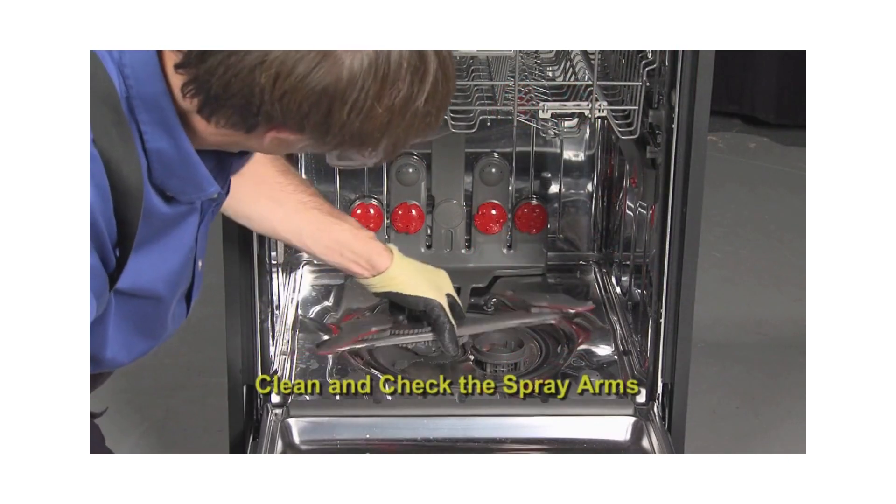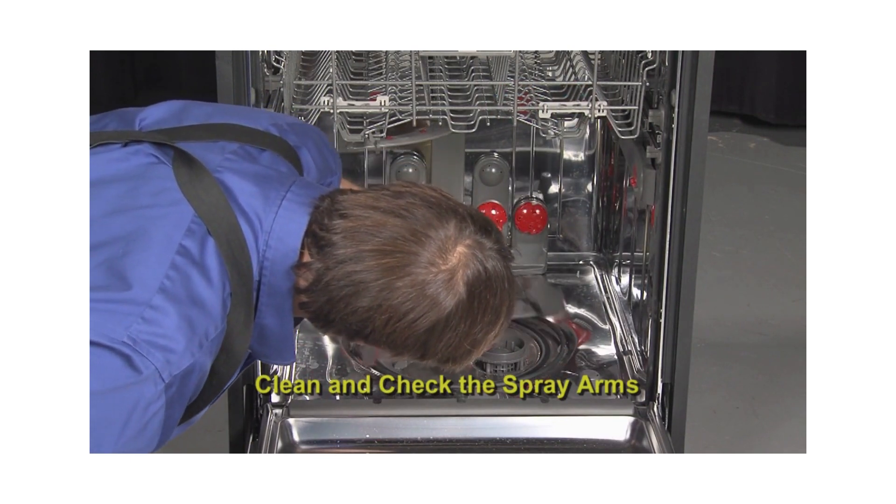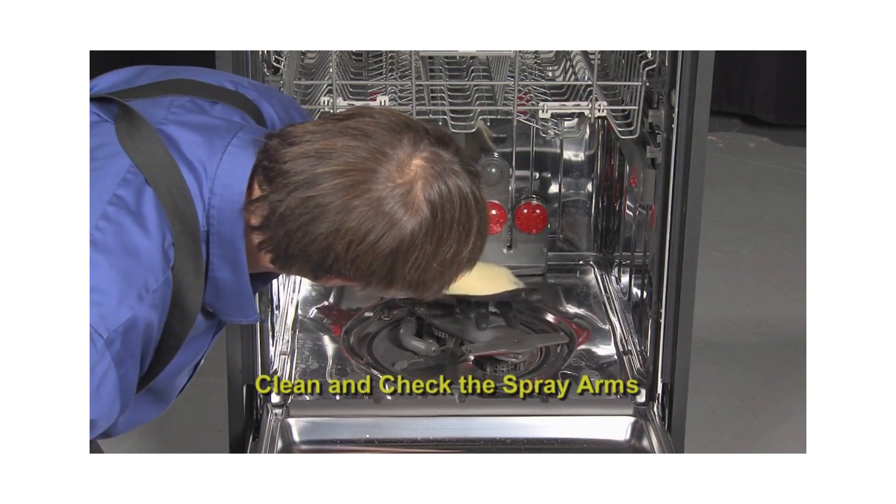Next, inspect and clean the spray arms. Make sure they rotate easily and are properly connected and are free of clogs and debris.